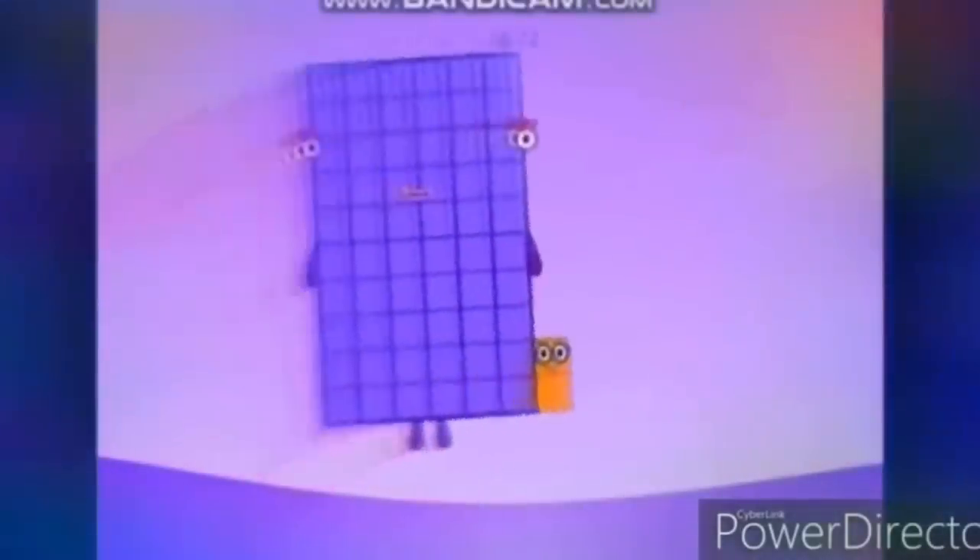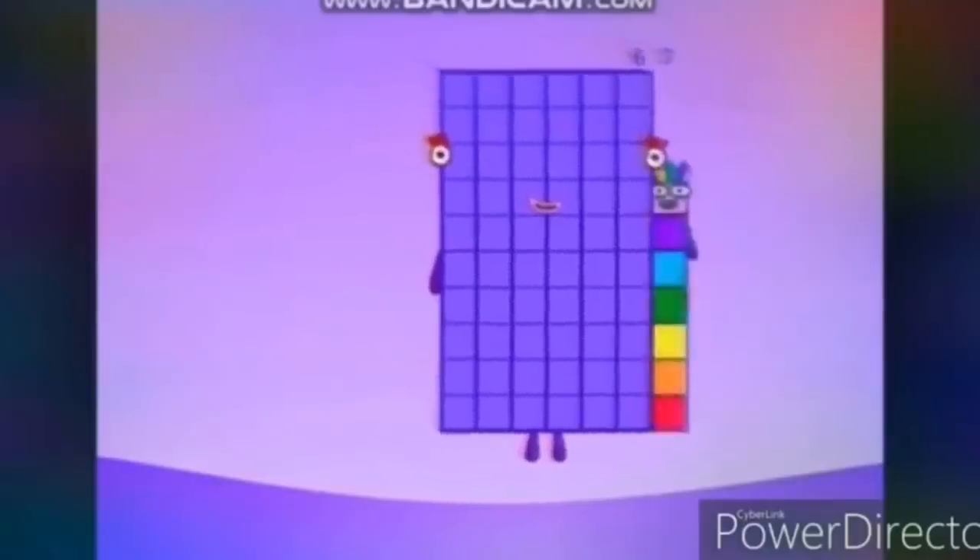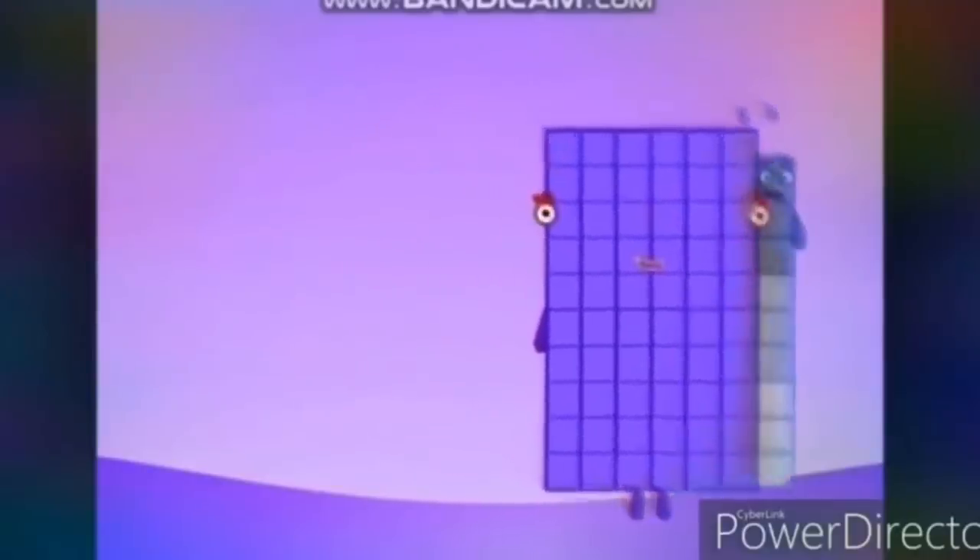Do windmills. 61, 62, 63, 64, 65, 66, 67, 68, 69, 70. Walk in place.